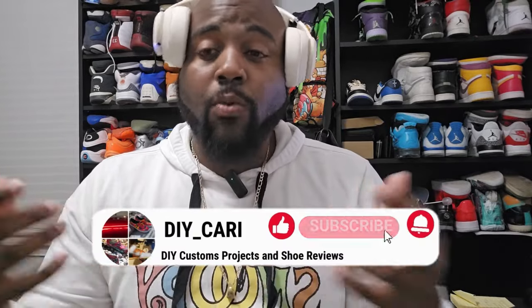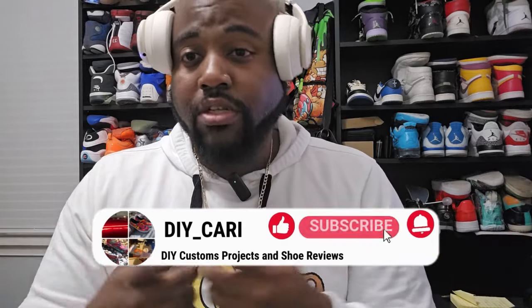I got these from DHgate and paid only 37 dollars with shipping — give or take two dollars, I think shipping was like 20-some dollars. I'm complete with the collection now: got Bubbles, Blossom, and Buttercup. My favorite from one to three is gonna be Bubbles, Blossom, then Buttercup because it's green — that's it. If y'all want these shoes, send me a message and I'll send you a link, but I'm not posting a link since I'm not getting paid for this. This is just my review on the shoes because I wanted them. It's gonna be your boy DIY Carrie signing out — peace.